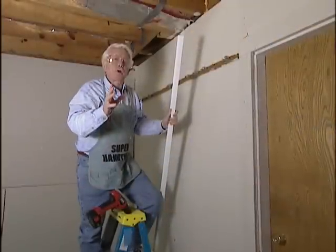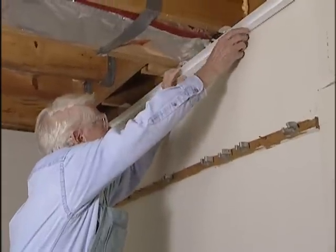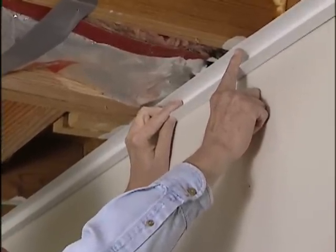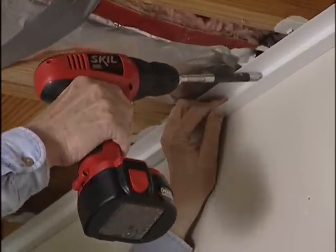The first step toward building our grid is to put the wall brackets all the way around the perimeter of the room. You'll notice that one lip of the wall bracket is a little wider, and that has an advantage because now we can either insert our screws directly into the joist or put them into the wall. And remember, always wear your safety goggles whenever you're going to be using power tools.